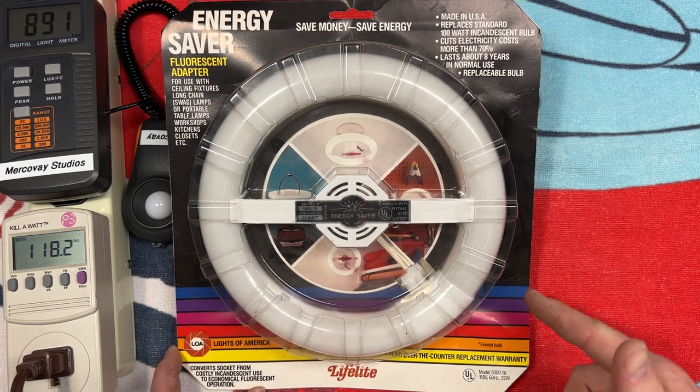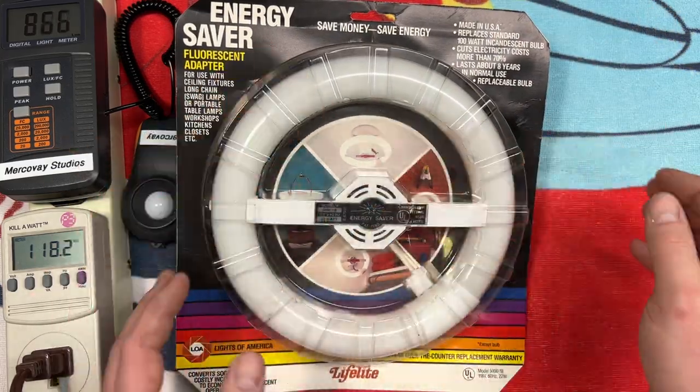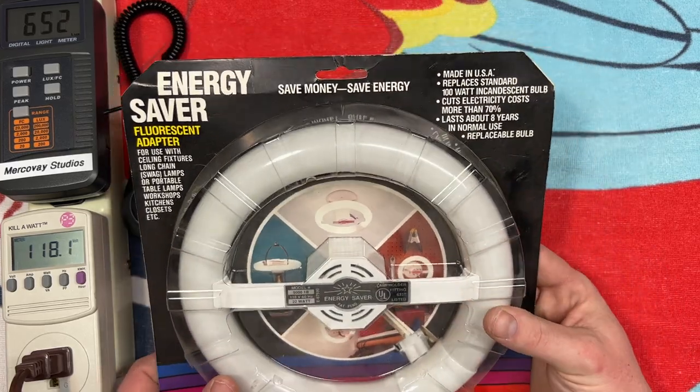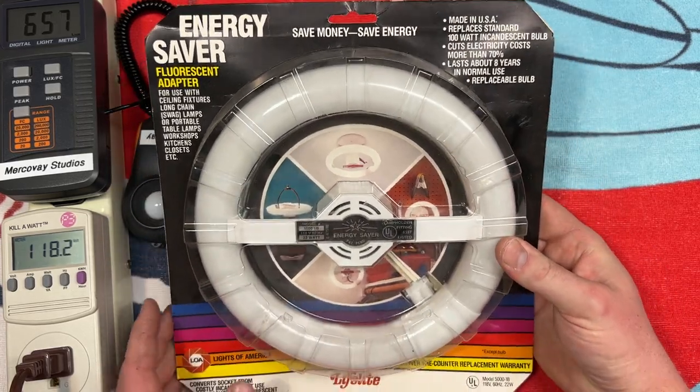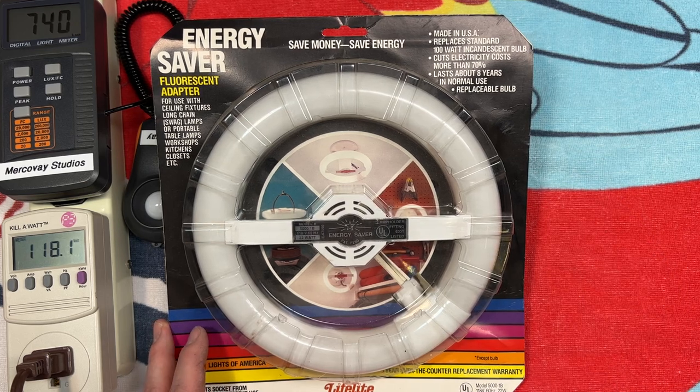I love the packaging too. I like the color gradient here, and just the whole thing in general. The pictures of examples are very cool. At the top of the packaging, obviously we have all kinds of benefits of using this wonderful Circle Line Adapter, other than it looking absolutely awesome.